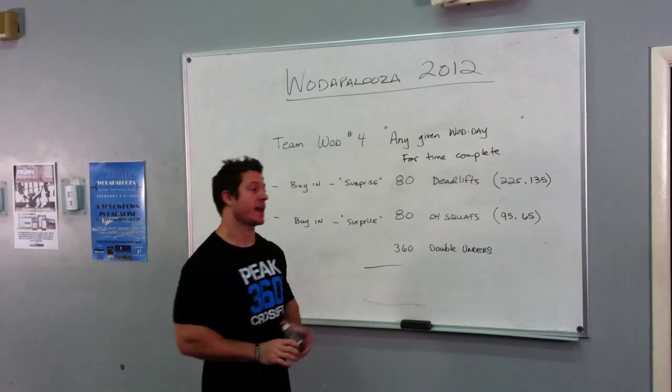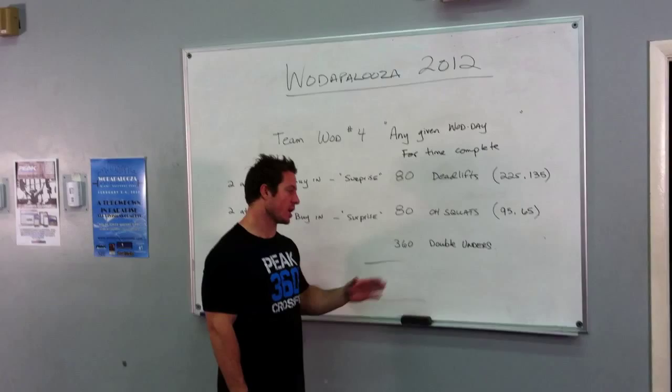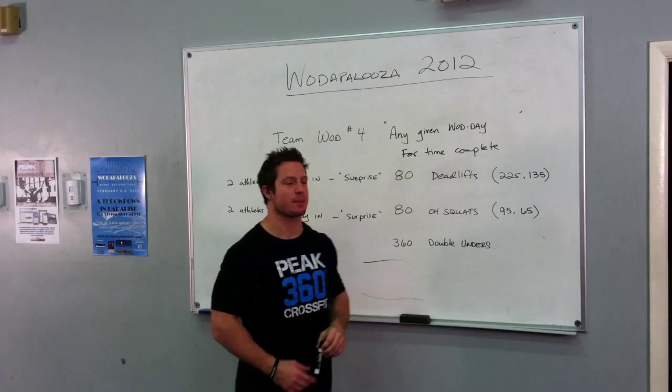Wadapalooza Miami, WOD number 4 for the team is going to be called Any Given WOD Day. Here's what you're going to complete for time: 80 deadlifts, 80 overhead squats, 360 double-unders.